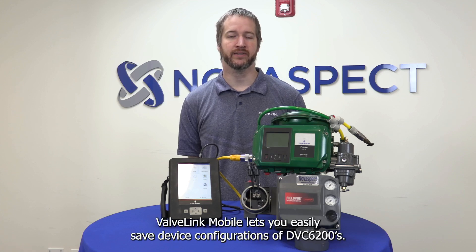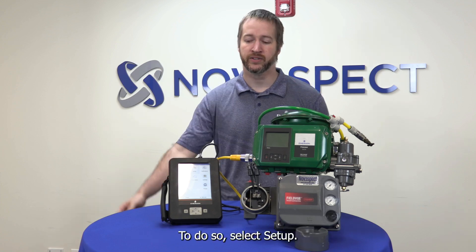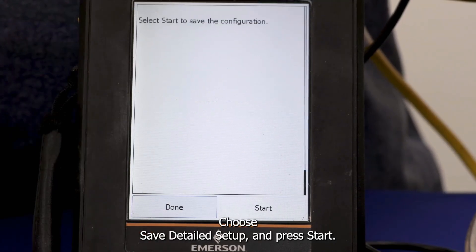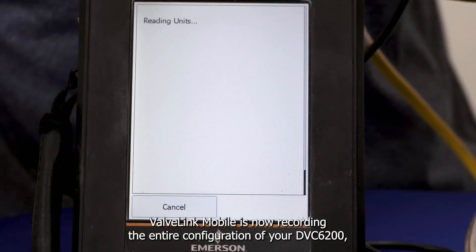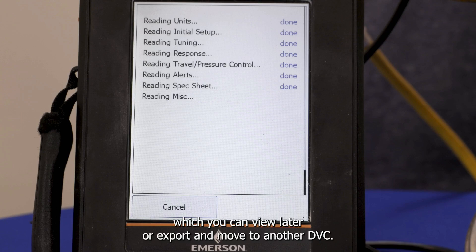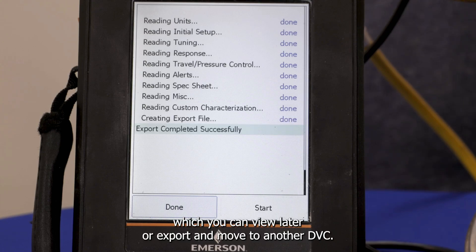ValveLink Mobile lets you easily save device configurations of DVC 6200s. To do so, select Setup, choose Save Detailed Setup, and press Start. ValveLink Mobile is now recording the entire configuration of your DVC 6200, which you can view later or export and move to another DVC.